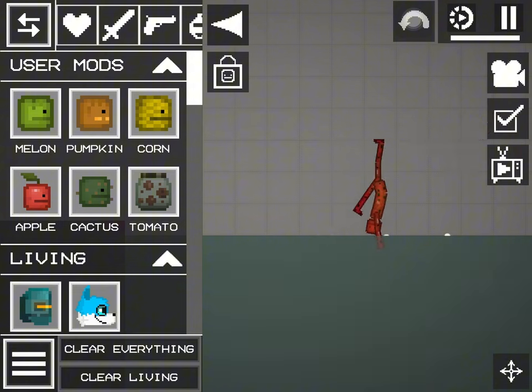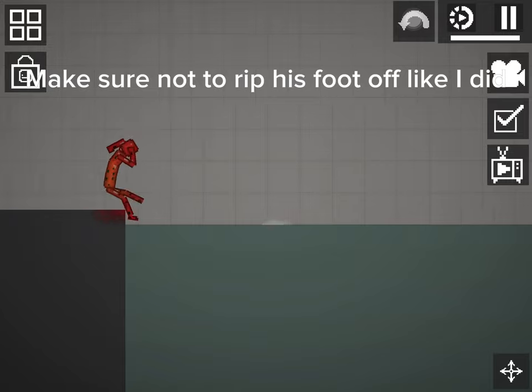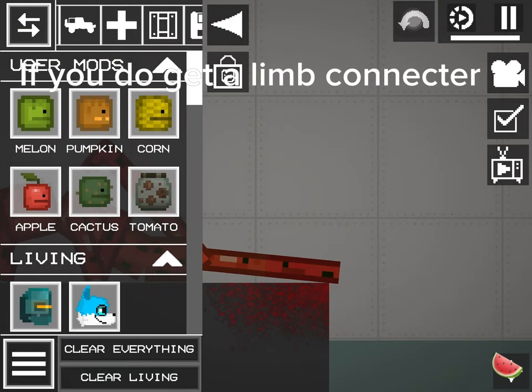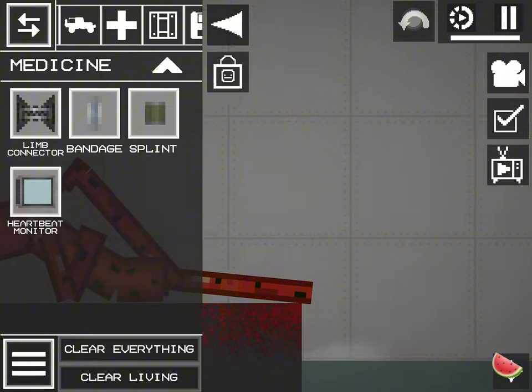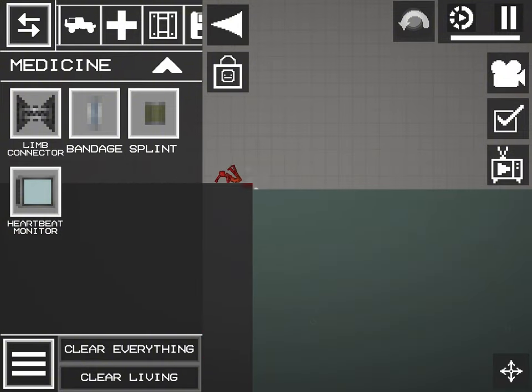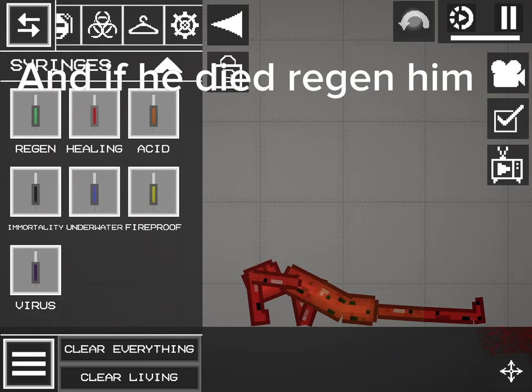Dip him in water. Make sure not to rip his foot off like I did. If you do, get a limb connector. And if he died, regan him.